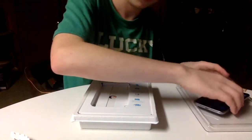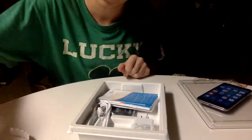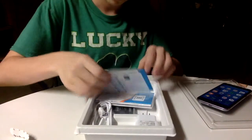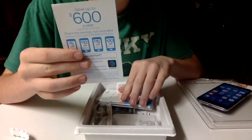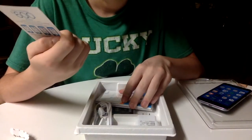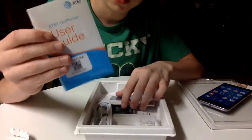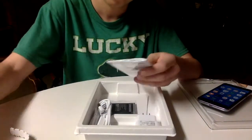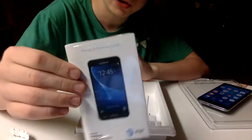All right, remove this tray. First things first, we've got the Start Here guide — pretty simple, save up to $600 a year. The user guide, pretty neat. We got the phone and future guide as you can see.